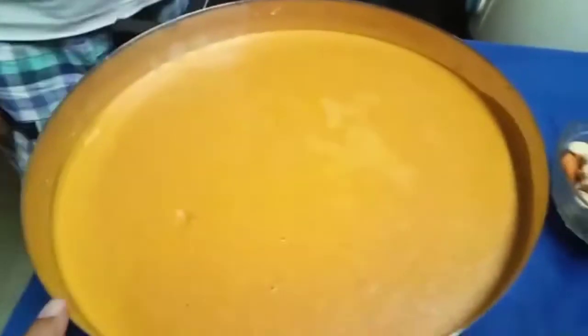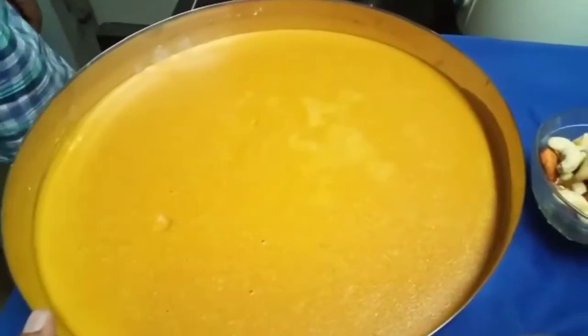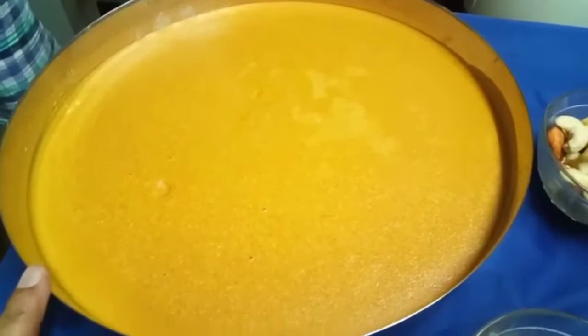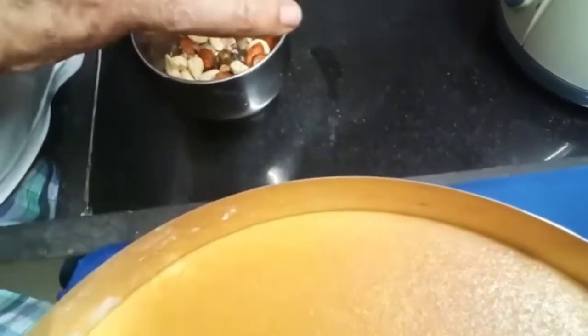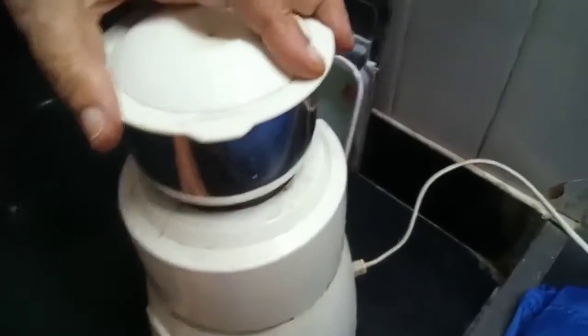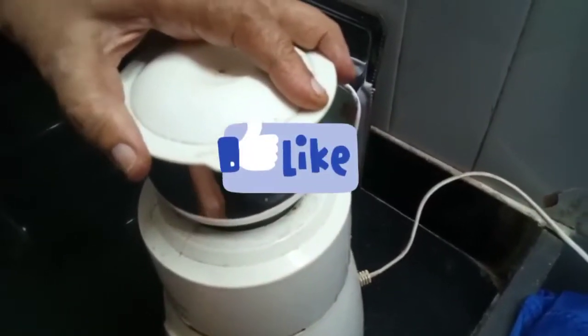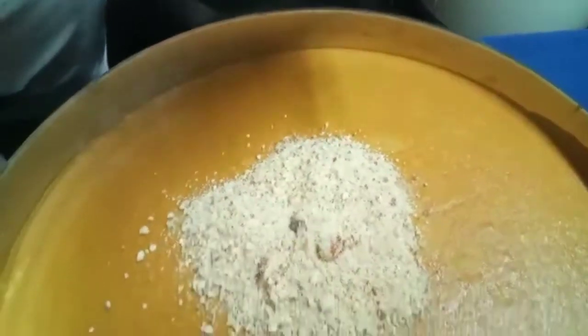Hi friends, the flour which we had made has completely cooled down. We have to keep it open, not covered. Now I will take the dry fruits and put them into the blender and make a coarse powder. Put the powder of almonds and cashew nuts into the flour.